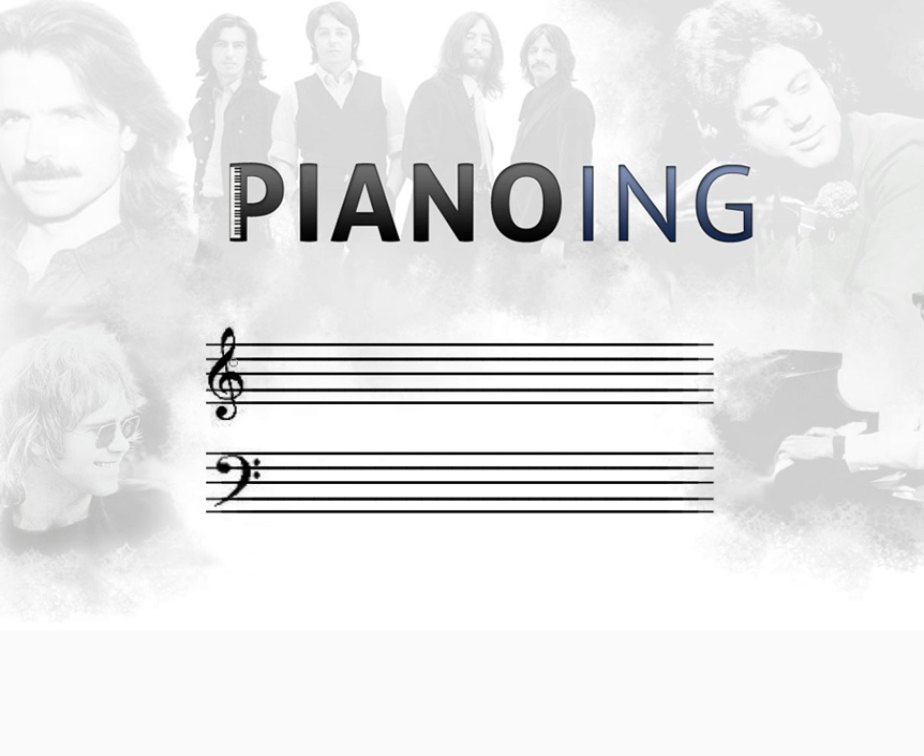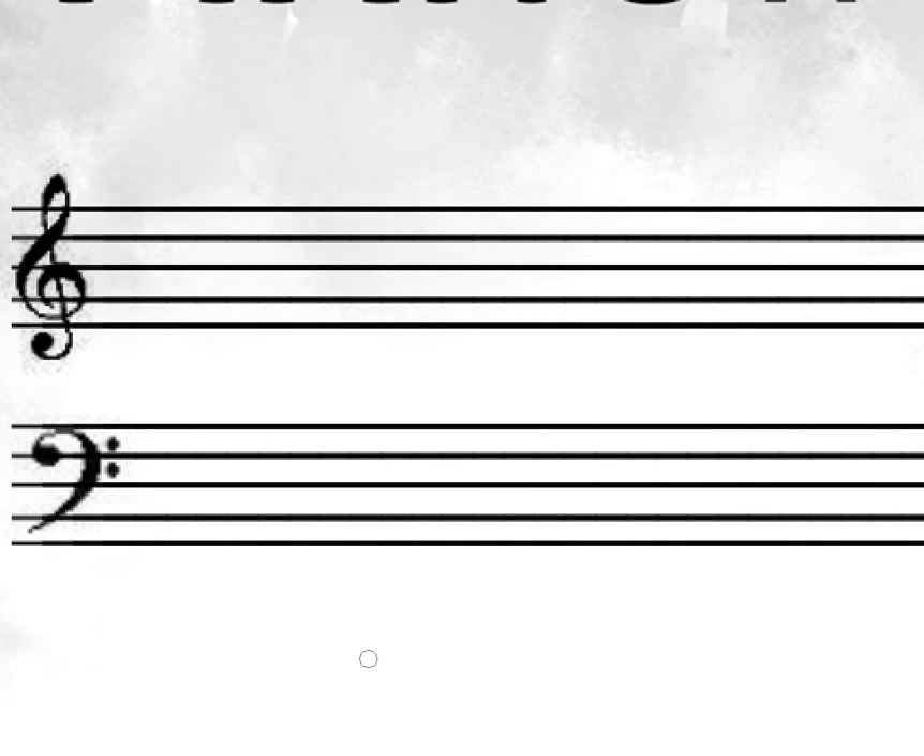So you've got your two clefs here — the treble clef and the bass clef on the staffs. And then from there, the notes are written on the staffs. But to know what the actual note is, you have to know what these lines actually mean. So we're going to zoom in here a little bit and take a look at what the actual lines mean.